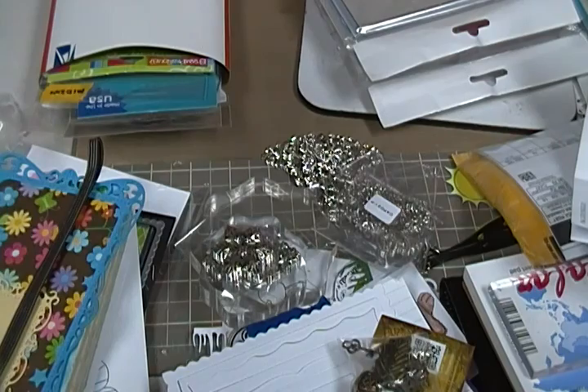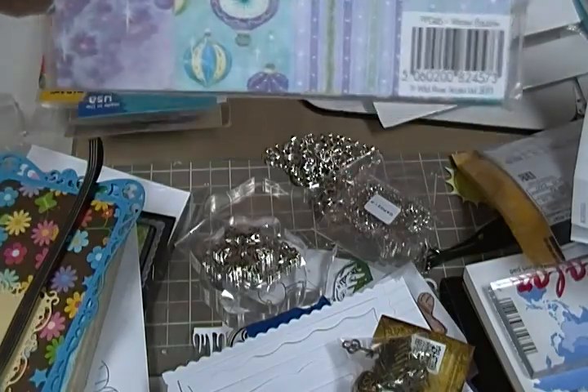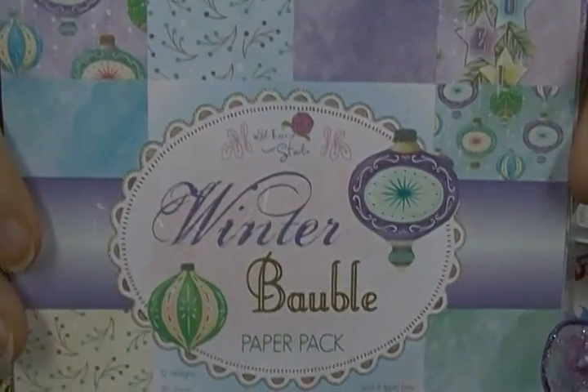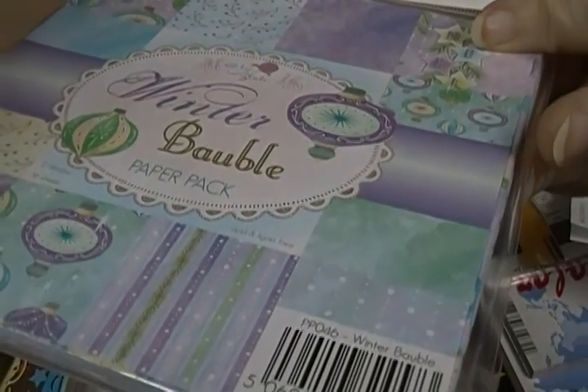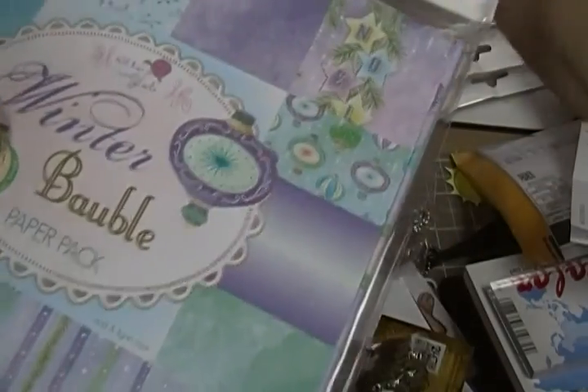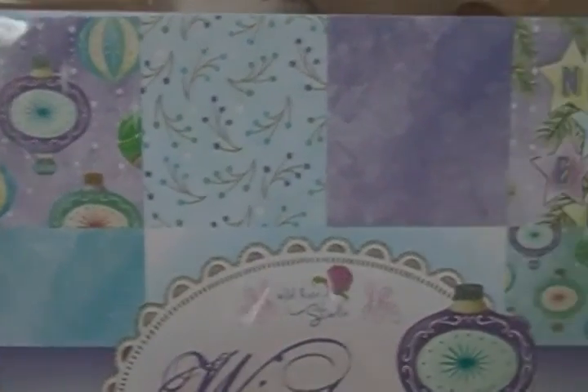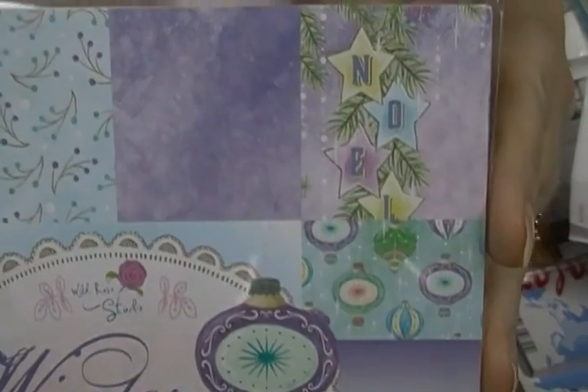The next one is from Wild Rose Studio. I'm just going to show you the front, and if y'all want to see the rest of the pages just let me know. This one is called 'Winter Bobble' — it's a lavender-blue set, kind of. I like Wild Rose Studio stuff; they've got really cute things. If you want to look at the papers, there they are.